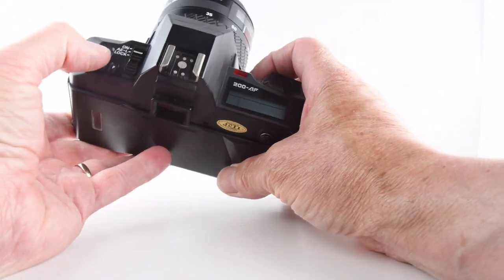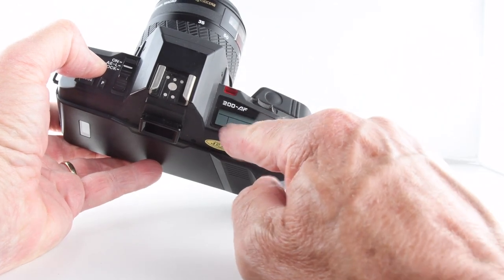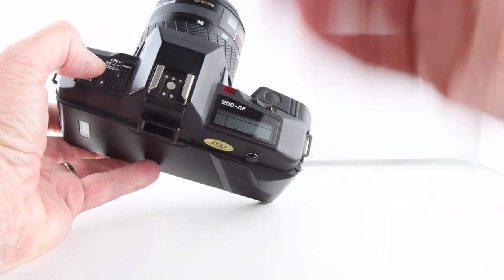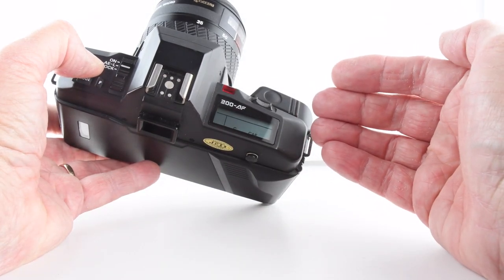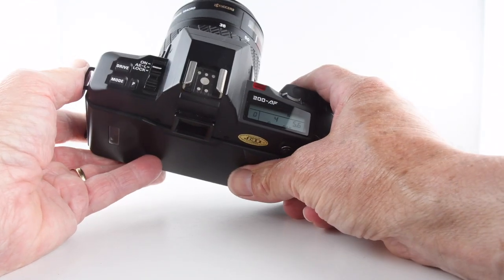Holding down the drive button a moment longer and then moving it once again, we get to continual autofocus, which allows us to track a subject and keep releasing. As a consequence it doesn't always achieve focus, so sometimes you'll get blurred photographs, but it does its best.